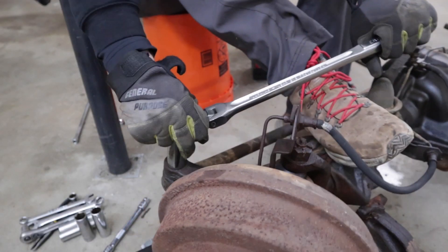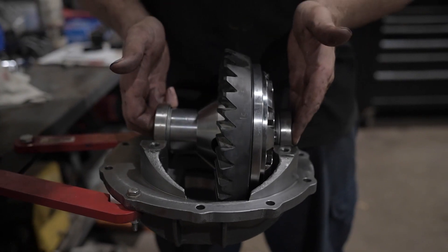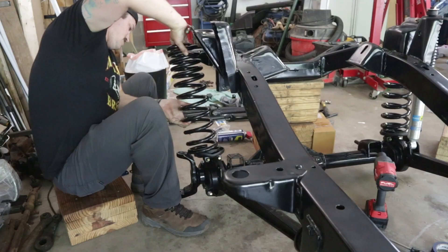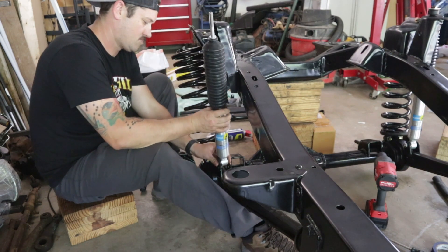Then I stripped down the axles, powder coated them, and rebuilt them with 4.56 gears. Then I put the axles under the frame with a two-and-a-half-inch suspension lift from Tom's Off-Road. Today, what we're going to be working on is installing the brakes, the brake lines, and the fuel system.